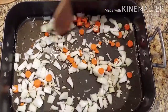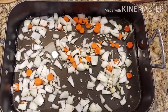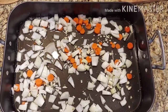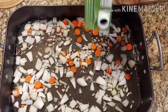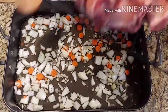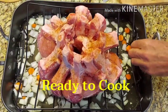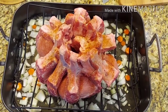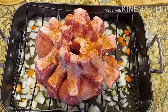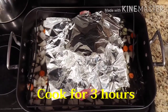ตอนนี้ลุงจอนกำลังเตรียมเครื่องนะคะ นี่ก็เป็นหอมหัวใหญ่แล้วก็แครอทหั่นชิ้นเล็กๆ ค่ะ ผสมกับน้ำสต็อคไก่ พร้อมที่จะเอาเข้าอบแล้วค่ะ เราจะใช้เวลาอบ 3 ชั่วโมงนะคะ